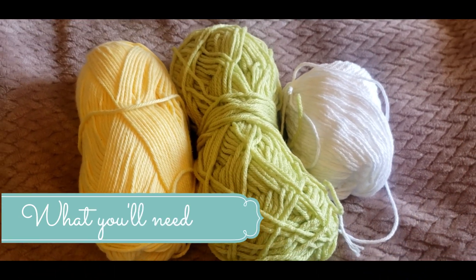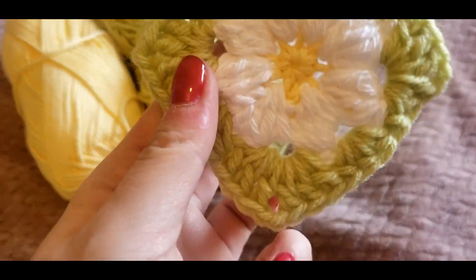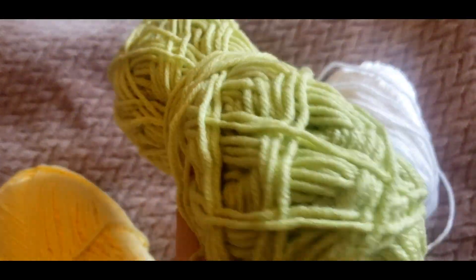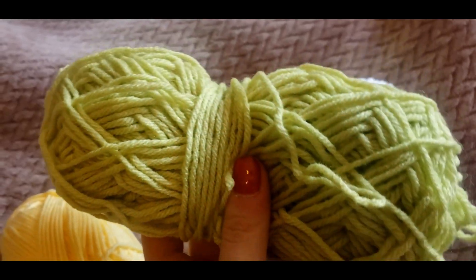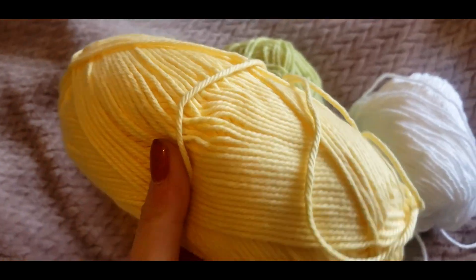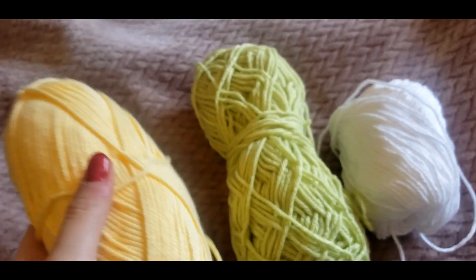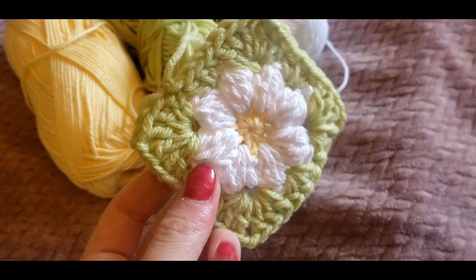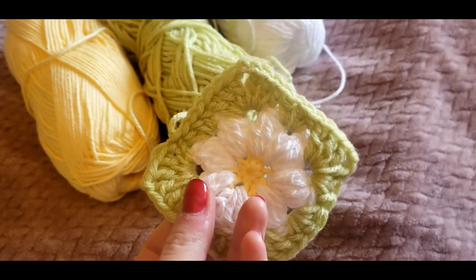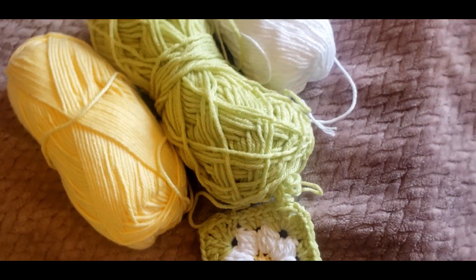For this top, you are going to need three different colors of your choice. In this video, I'm using a green acrylic yarn — it's kind of like a light springtime green. The other two colors you're going to need are for the flower that you're making. You can make a sunflower, you can make a daisy, you can make whatever you want. I've even done blue flowers with orange centers. It's really just up to you.